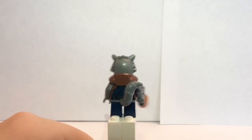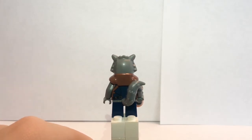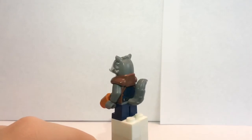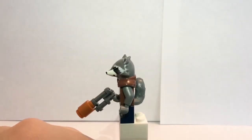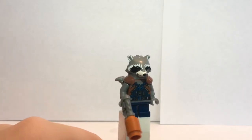And his backside — he has an attachable tail along with some back printing, which is slightly blocked off by the tail, which is okay. And his weapon is just a pistol with a stud brick, a 1x1 brick.